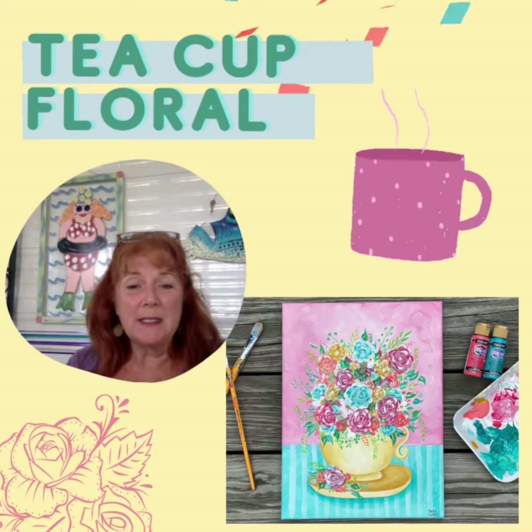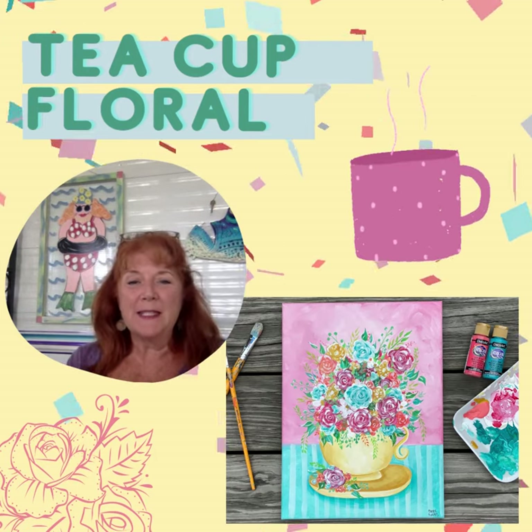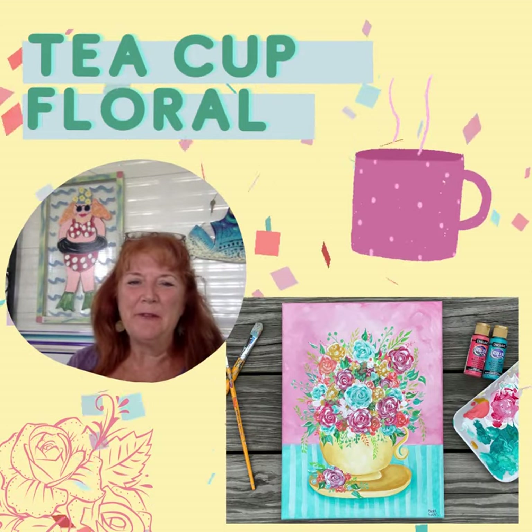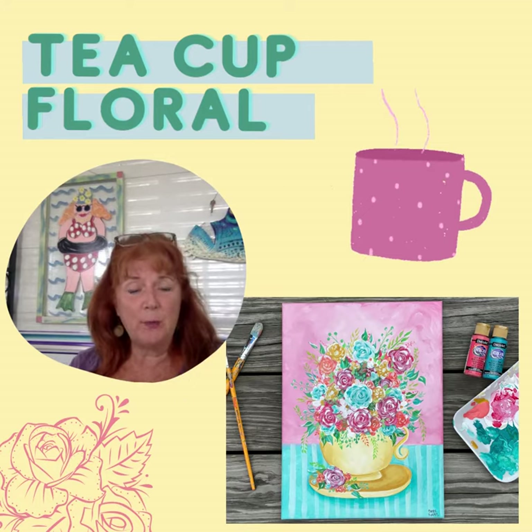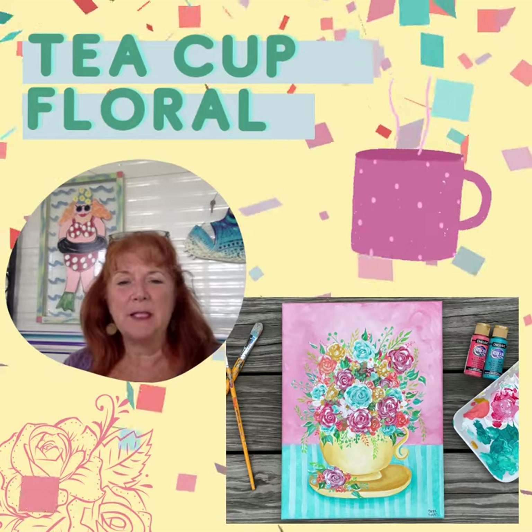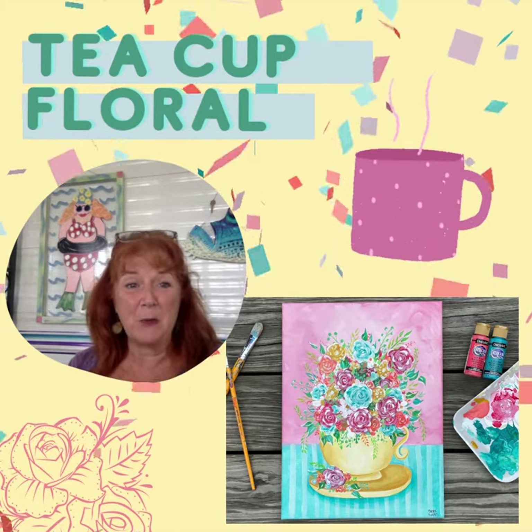One of the paintings is this teacup floral. For some reason this summer I've been in sort of a pink-teal mode, and this is going to be a fun painting. We'll paint this live on Zoom — members are all invited, and it's just for the members. It's a particular design just for them. We do that twice a month.